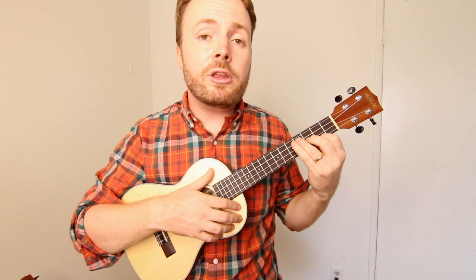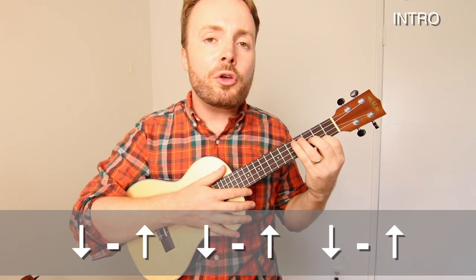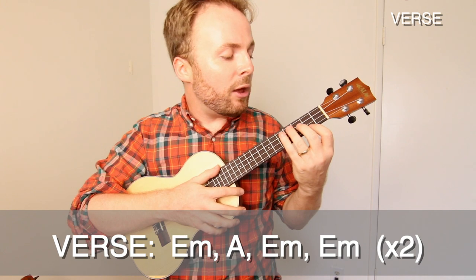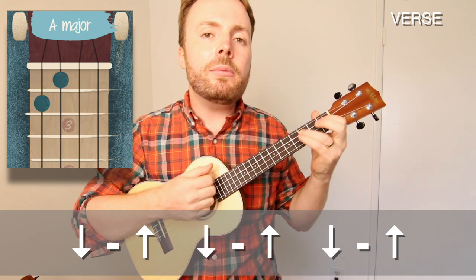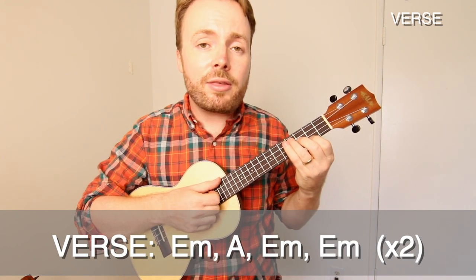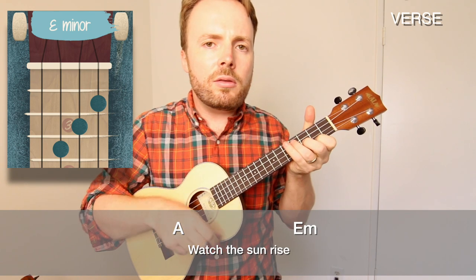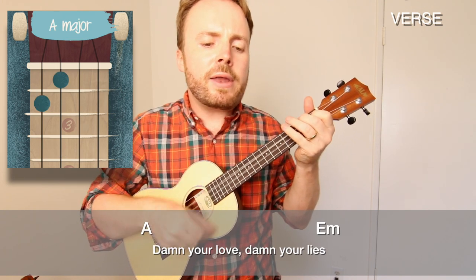Now because it's the ukulele, I'm playing a very simplified version of this song, just trying to keep it nice and easy so that everyone can play along. For the intro and verse, I play the strumming pattern down, up, down, up, down, up. For the intro, I play it twice on the chord of E minor. Then for the verse, I play it once on E minor, once on A minor, and twice on E minor. So let's play it through together nice and slow: Listen to the wind blow, watch the sun rise. Run in the shadows, damn your love, damn your lies.